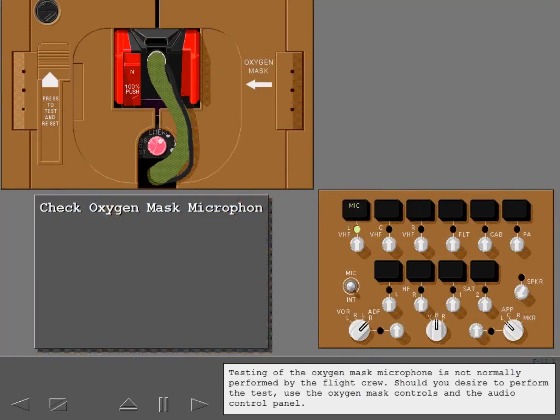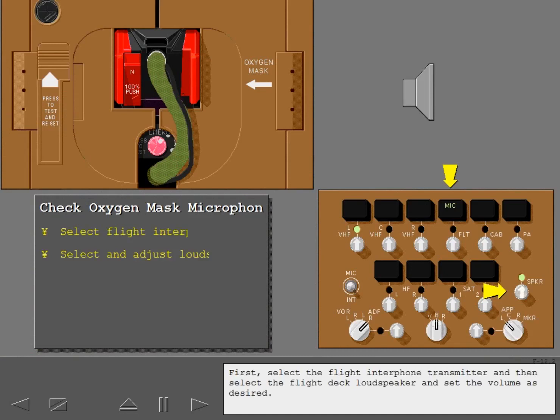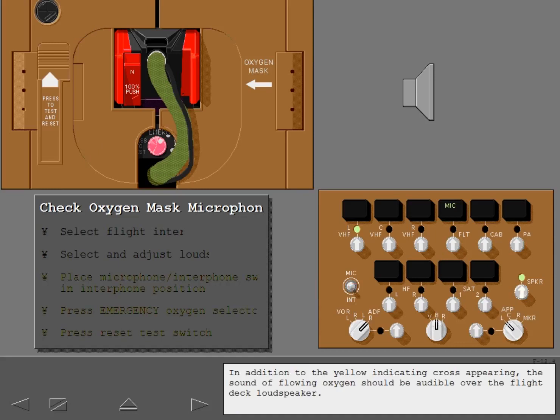Testing of the oxygen mask microphone is not normally performed by the flight crew. Should you desire to perform the test, use the oxygen mask controls and the audio control panel. First, select the flight interphone transmitter and then select the flight deck loudspeaker and set the volume as desired. Next, place and hold the microphone interphone switch in the interphone position while simultaneously pressing and holding the emergency oxygen selector and reset test switch. In addition to the yellow indicating cross appearing, the sound of flowing oxygen should be audible over the flight deck loudspeaker.